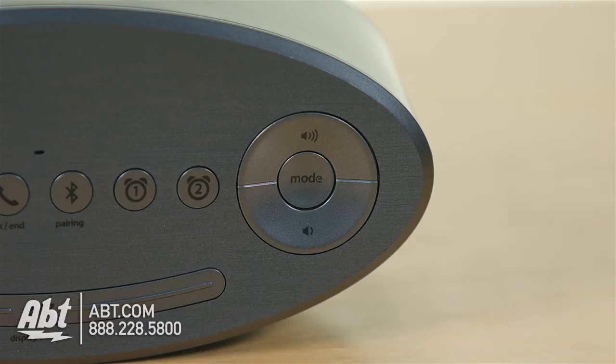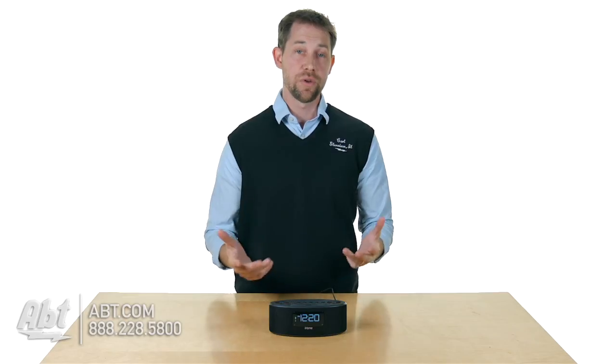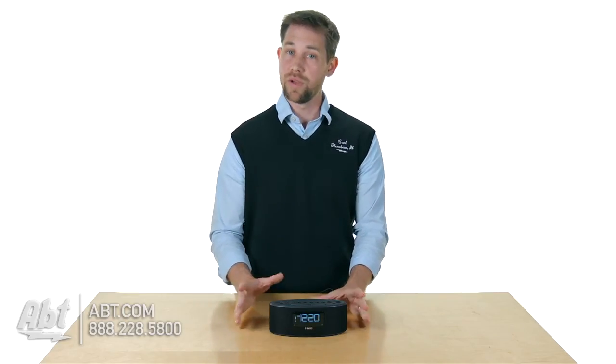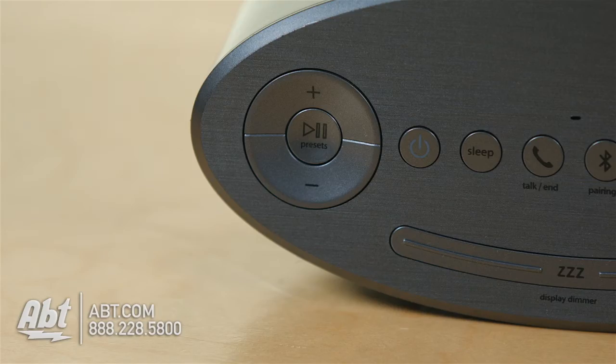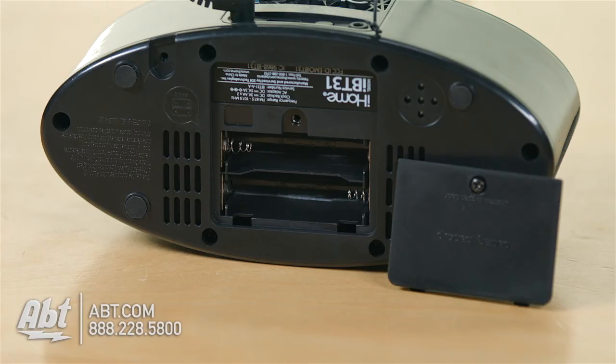And then you also have your volume controls and a mode button to go back and forth between Bluetooth, FM radio and auxiliary input. You do have the FM tuner built into this one — no AM, just FM — and you can store up to six presets to make it really easy to get to the radio stations you want. This also has a backup battery built in, two AA batteries, so if you lose power in the middle of the night it'll keep the clock running so you're not late waking up.